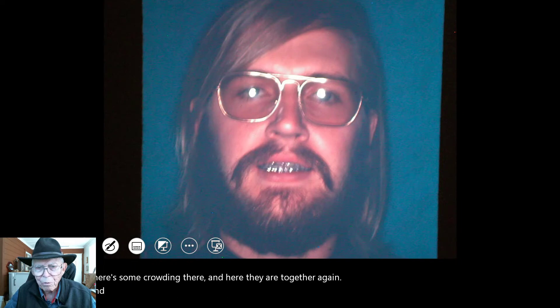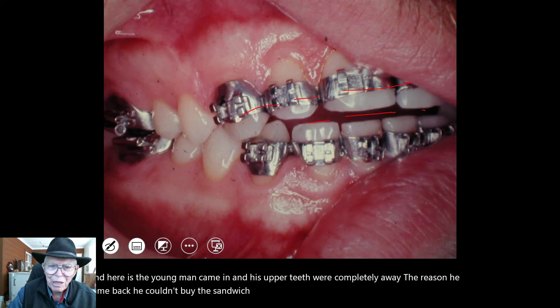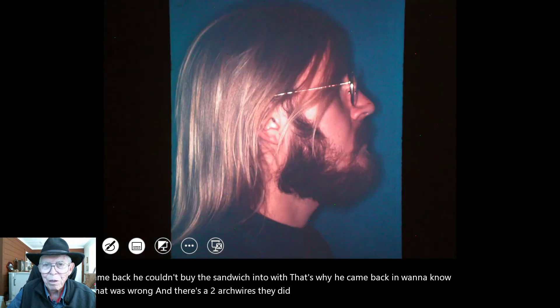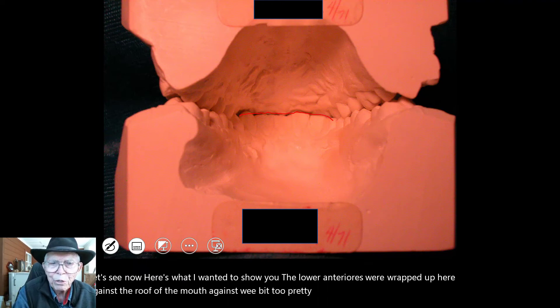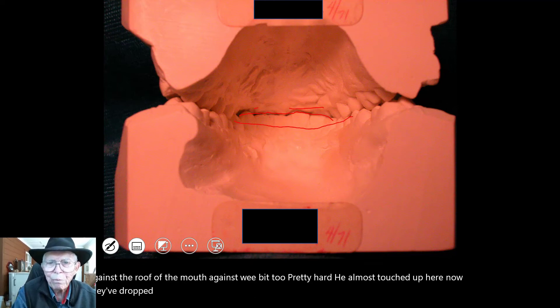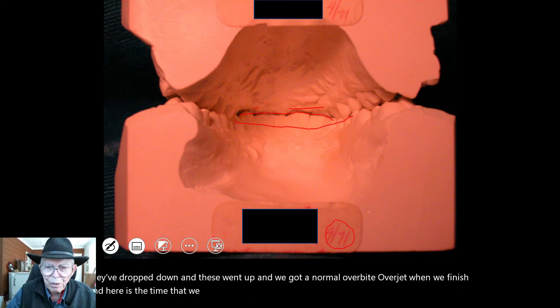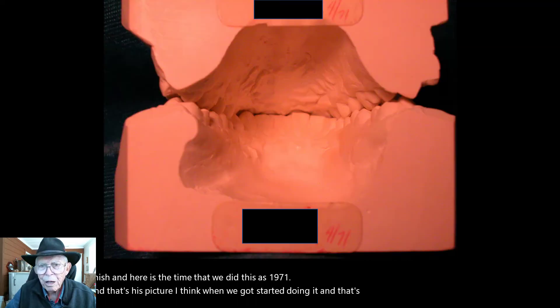Here the young man came in, and his upper teeth were completely away. The reason he came back: he couldn't bite a sandwich in two — that's why he came back in. He wanted to know what was wrong. There are the two arch wires that did the job. The lower anteriors were right up here against the roof of the mouth. They almost touched up here. Now they dropped down, and these went up, and we got a normal overbite and overjet when we finished. This was 1971. That's all the pictures I had of this young man.